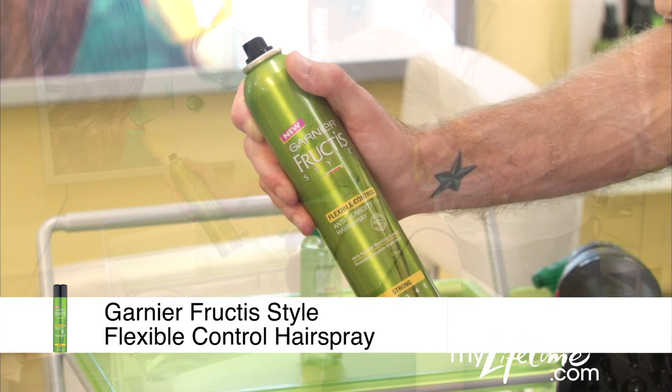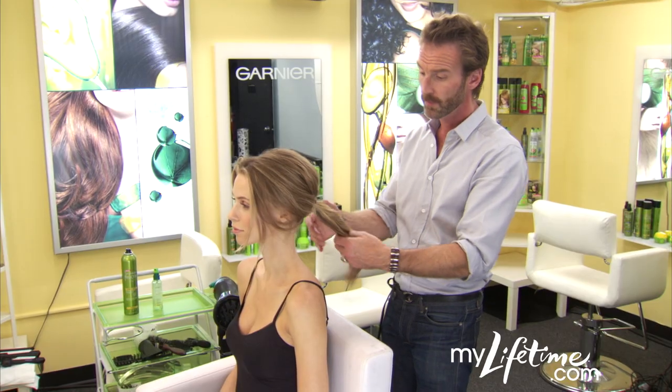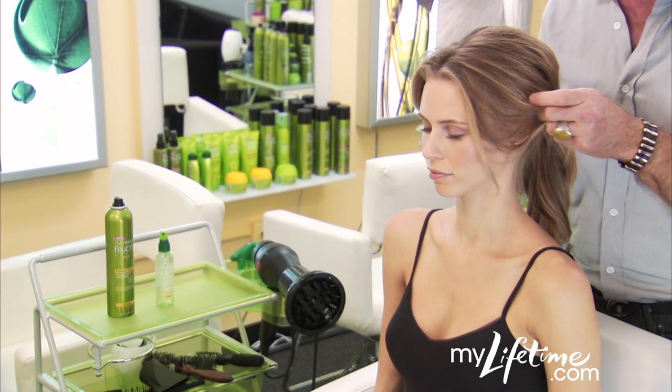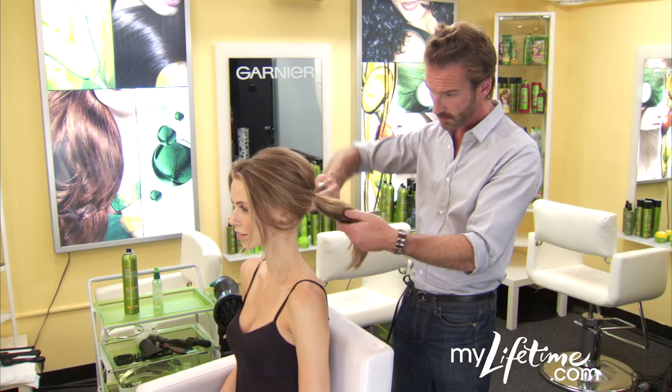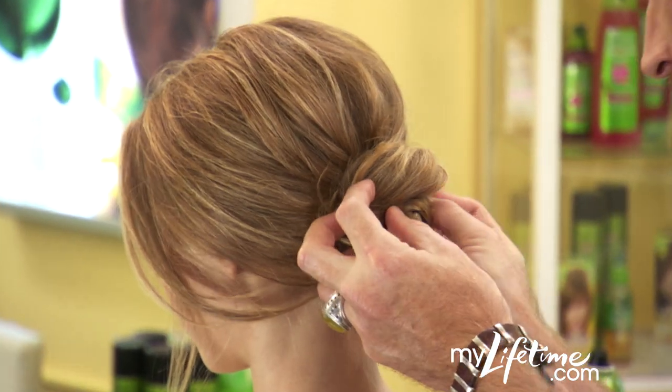Spritz dry hair with flexible control hair spray and pull into a low, loose ponytail. Don't worry if the hair falls around the face — that's part of the style's appeal. Twist the ends into a messy bun, pinning as you go.